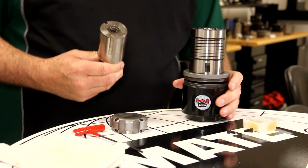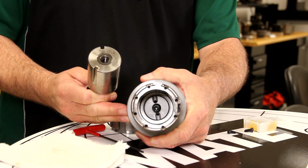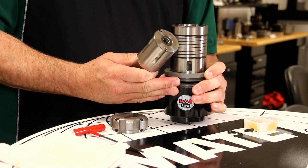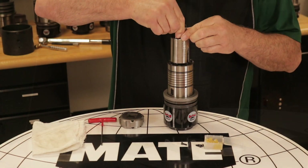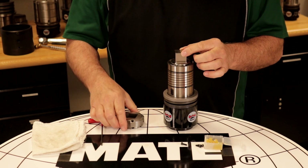Inside the C-Station guide, there is an internal key. The operator should line up the selected keyway with the key and insert the punch into the punch holder. Next, slide the stripper over the top.